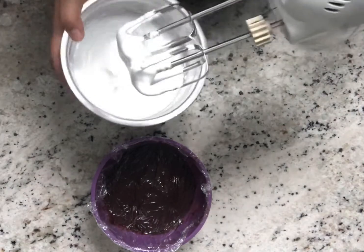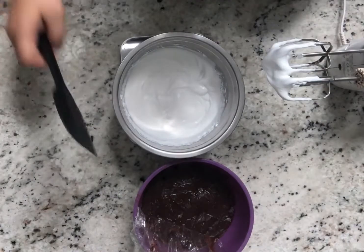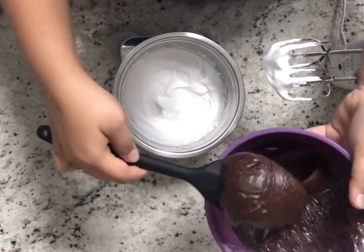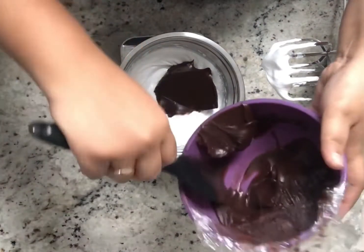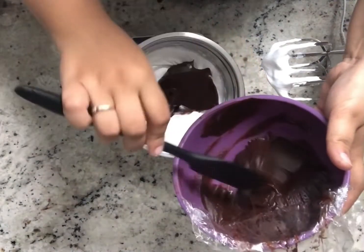Whip the cream to soft peaks — not stiff peaks, soft peaks. It should hold its shape but should not be very stiff. Then you will start folding in your ganache. The ganache should not be hot, but it should be soft and cooled down.